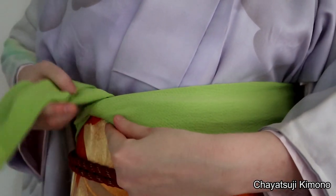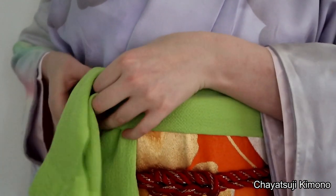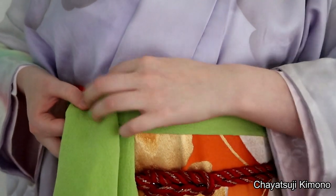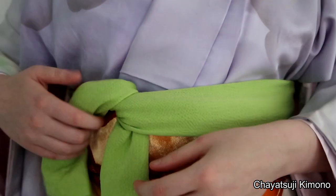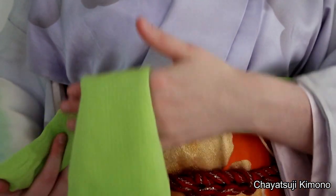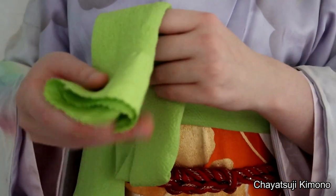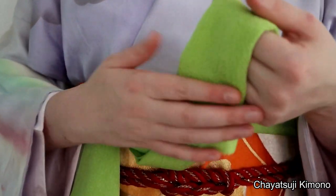And pull it up. Arranging it all nice and neat. Now you have the short part and then the long part.